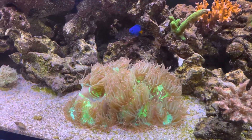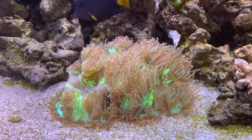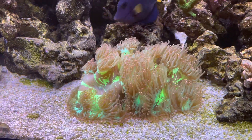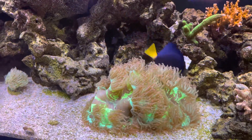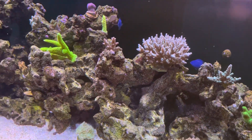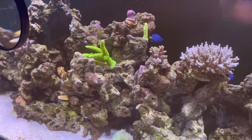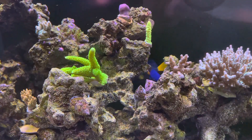So kalkwasser has been an option. At one point I did dose kalkwasser and that helped a lot with my pH. Now with this system, I'm trying to keep things super simple and I don't want to dose kalkwasser. I have a calcium reactor, so I preferably would not like to dose kalkwasser.